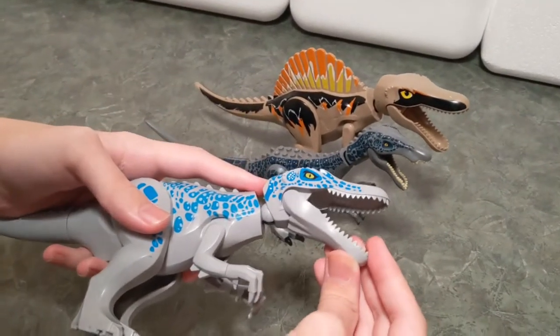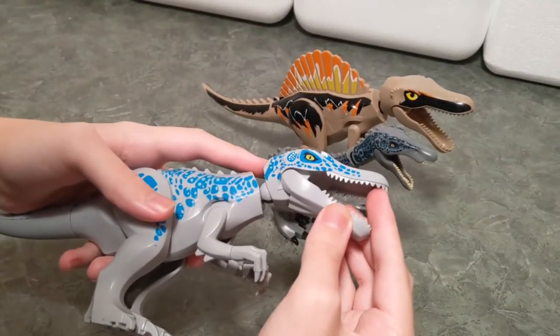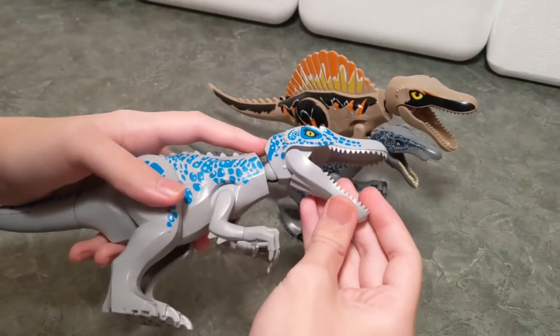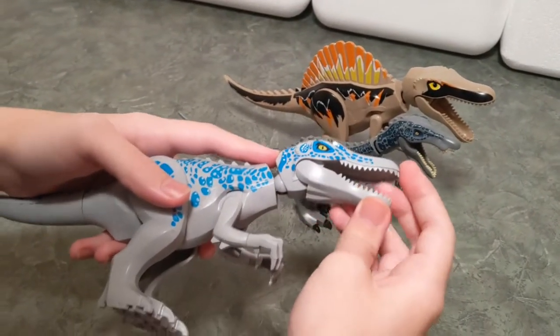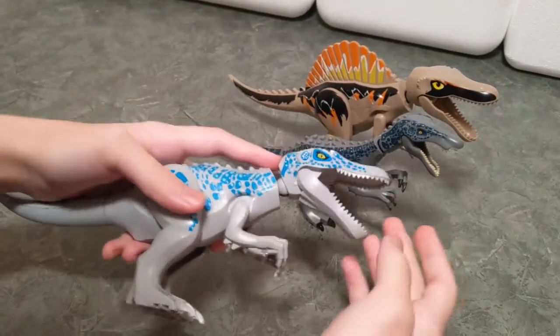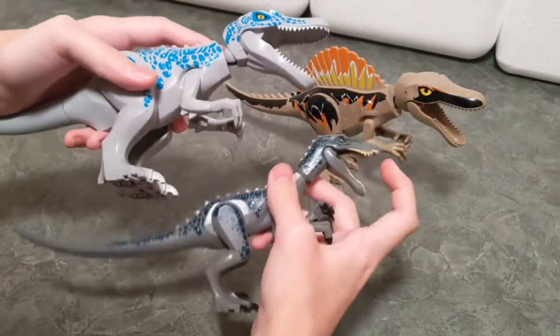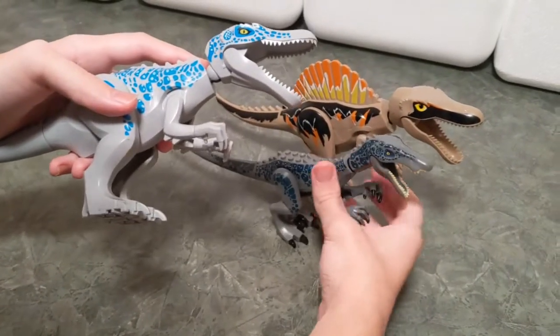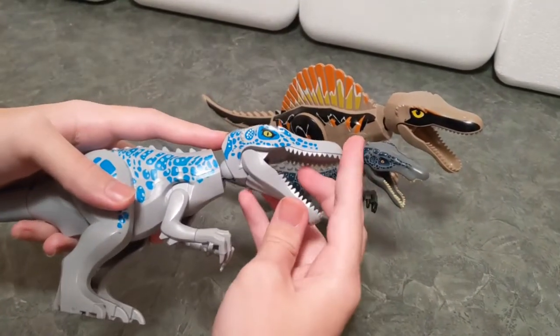Spinosaurus and Suchomimus have a brand new head with spikes here. It's obviously not accurate to the real Spinosaurus, and the jaws are not perfect, as Baryonyx's jaws should be what these ones are looking like. But it's still great.